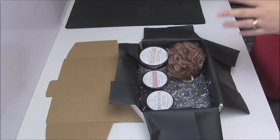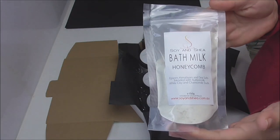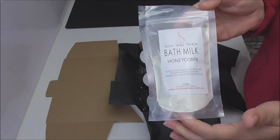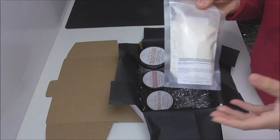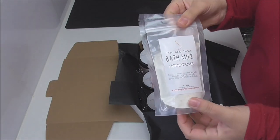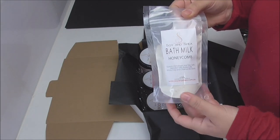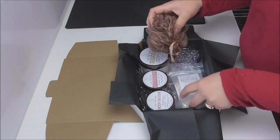Whenever I think of Christmas, I always think of Santa's milk and cookies, so we made up a milk bath. This milk bath is a blend of Epsom, Himalayan, and sea salt, combined with buttermilk, white clay, and ground-up chamomile buds. As you're running your warm bath, you take the included scoop, put in two to three scoops of the powder, let it dissolve, then sit back and relax. It's a really nice moisturizing and relaxing bath.